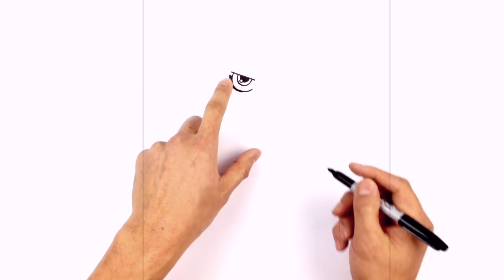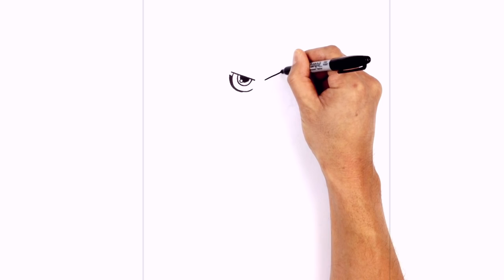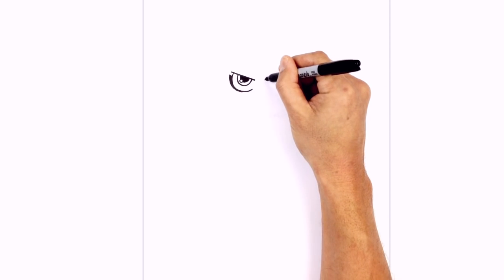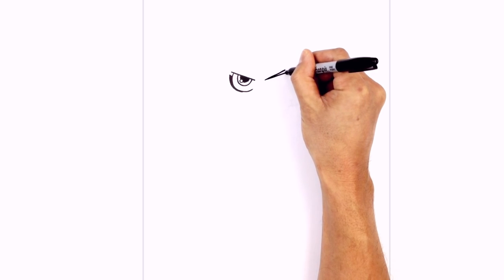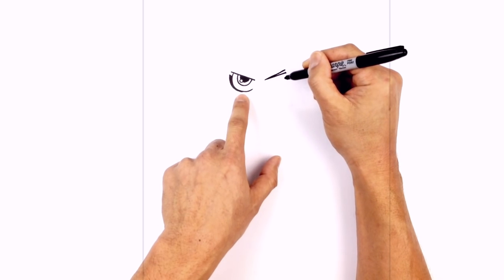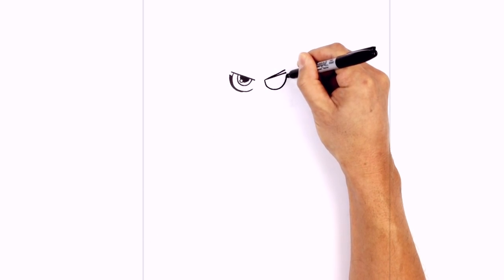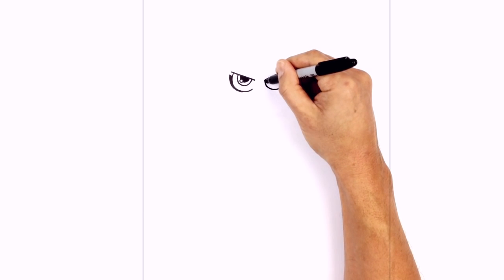Let's move over to the right and draw the eyelid on the right side, leaving a gap in the middle. We're starting on the inside and going to angle out. From that same point we want to angle even flatter for the eye patch going outwards, so there's a slight gap there. Now from the inside to the outside we want to curve down to the same height as we have on the left for the bottom of the eye patch, going down and back up. We're going to color the eye patch in black.